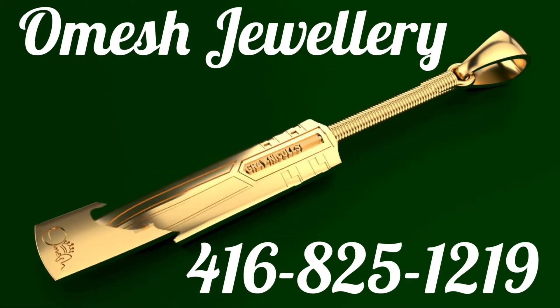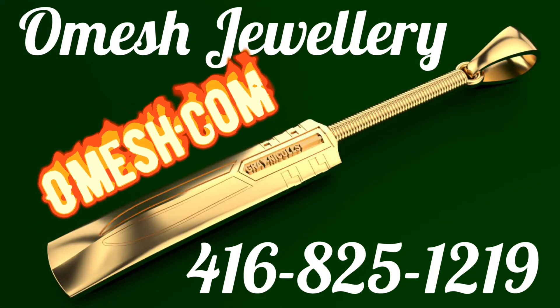Ladies and gentlemen, Omage Jewelry Designs is located in Toronto, Canada. Call the number or visit omage.com. We'll be right back.